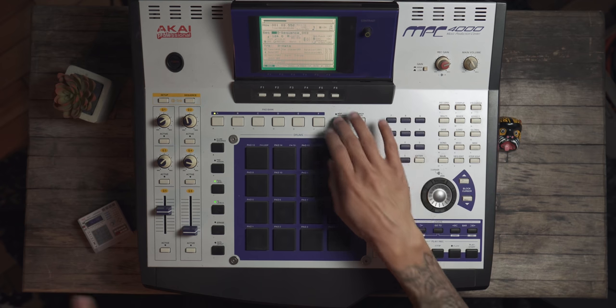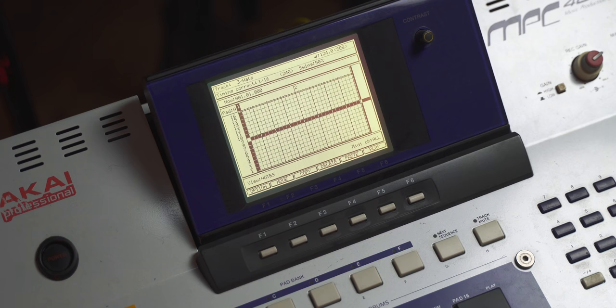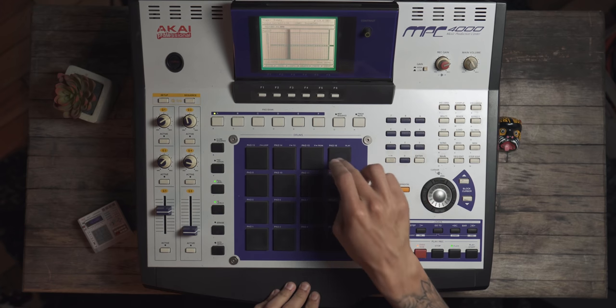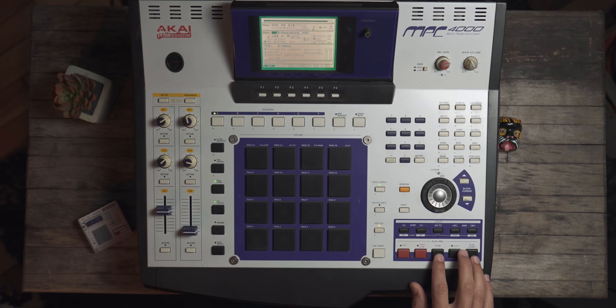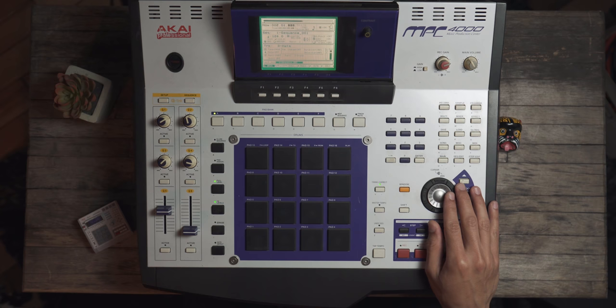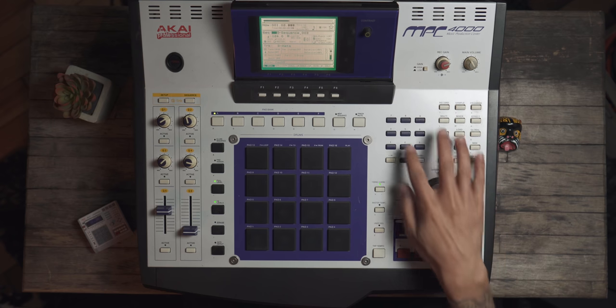Not bad. We can also try this one more time — I'm going to say next sequence, copy this, go here, clear that track out again, sequence edit, overdub, and let's try going... We can also add on top of this, so I'm going to say overdub and just add a couple more. Now if we were to listen to this against the original version with no velocity whatsoever — let's listen: sequence two... sequence three... sequence four.